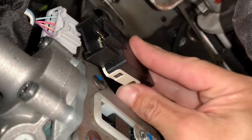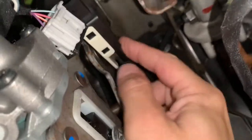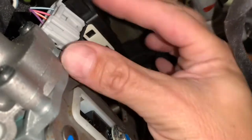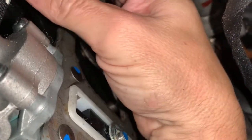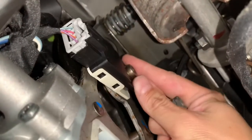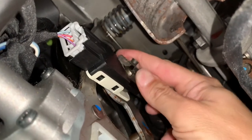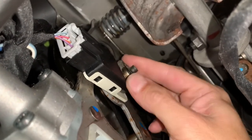Slide the new brake light switch into place. Some people use grease in the connection with the brake pedal. Then reconnect the electrical harness. Next, reinstall the clip and then reinstall the bolt. You can use thread lock on the bolt.